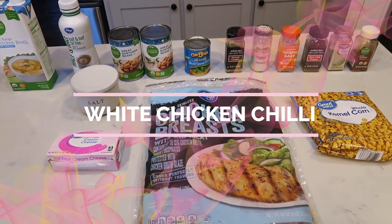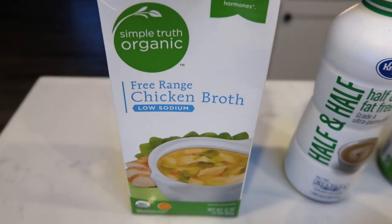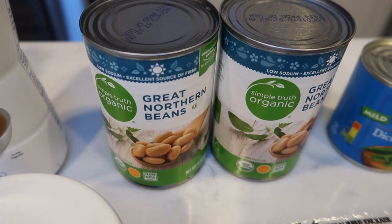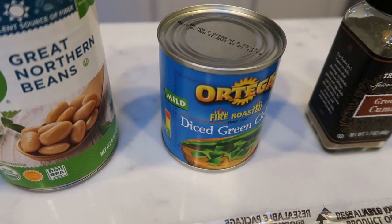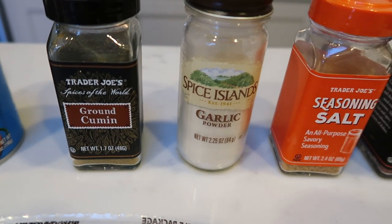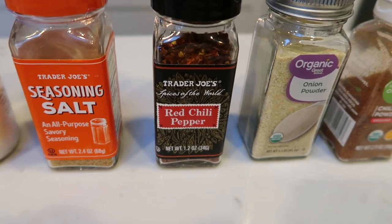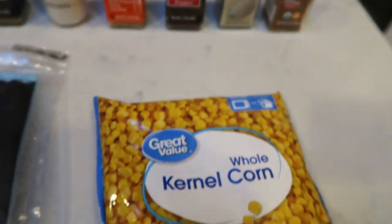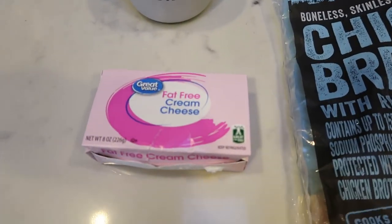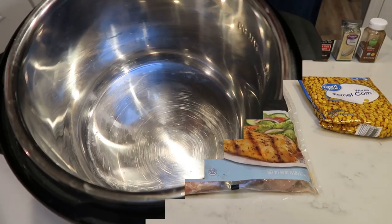For tonight's dinner we're making white chicken chili in the Instant Pot. You're going to need some chicken broth, fat-free half and half, two cans of great northern beans, two small or one large can of diced green chilies, lots of seasonings — cumin, garlic powder, seasoning salt, red chili pepper flakes, onion powder, chili powder — frozen corn, chicken breasts, salt, and low-fat or fat-free cream cheese.